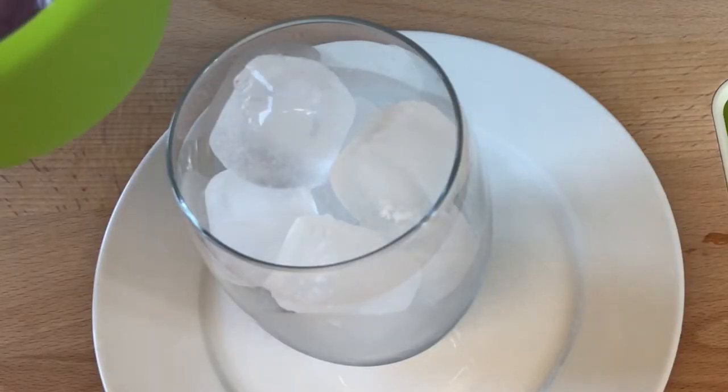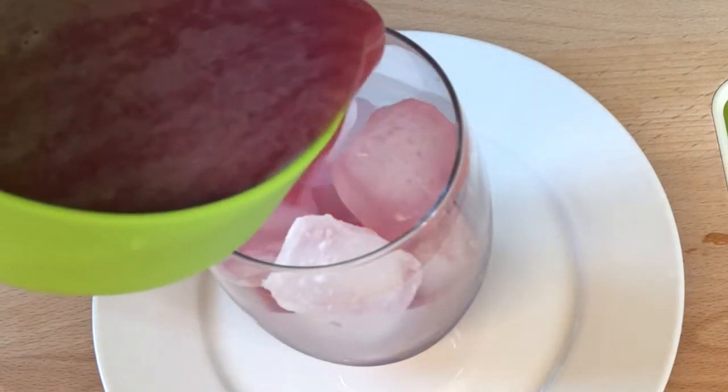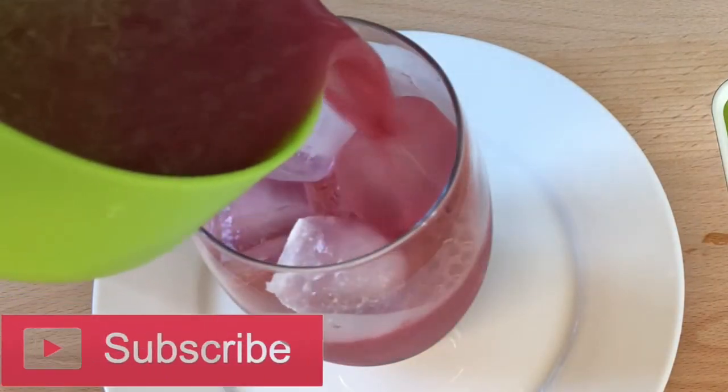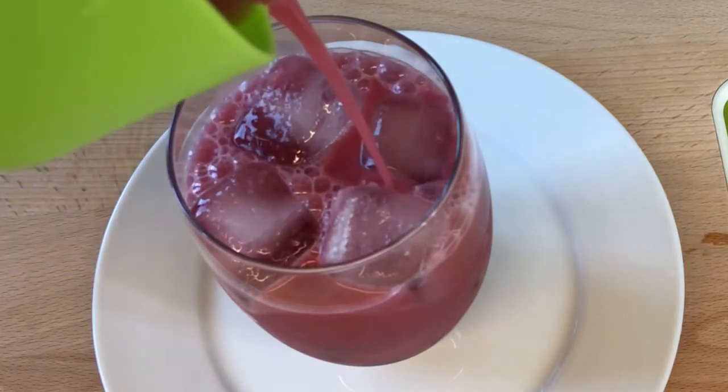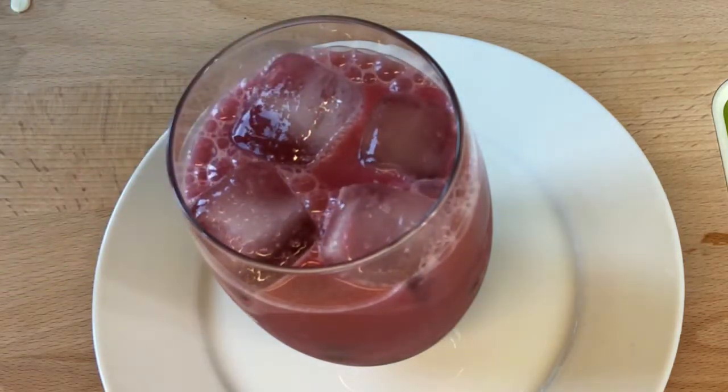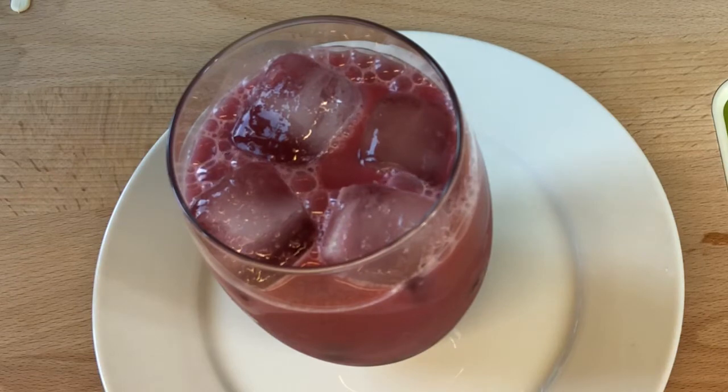I'm going to pour it into a glass of ice cube. Ooh, this is yum. This is lovely. It's looking ready. I can't wait to just gulp it in. This is nice.